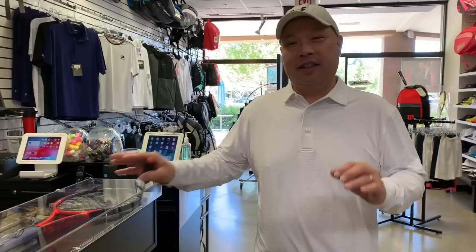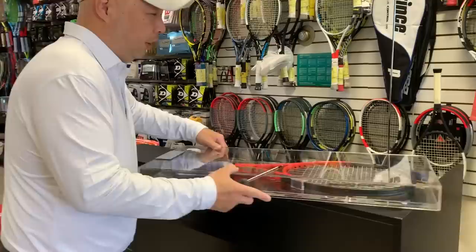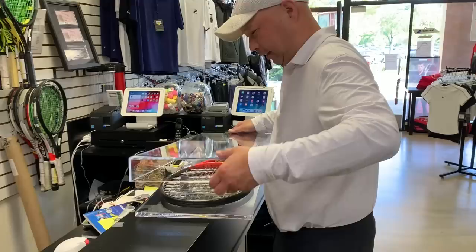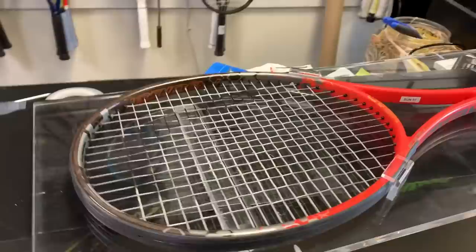This is the 2012 US Open Championship racket that he used on that Sunday to defeat Novak Djokovic. Again, 2012. I'm going to put this out of the way so I don't break it — let you guys admire it for a minute.